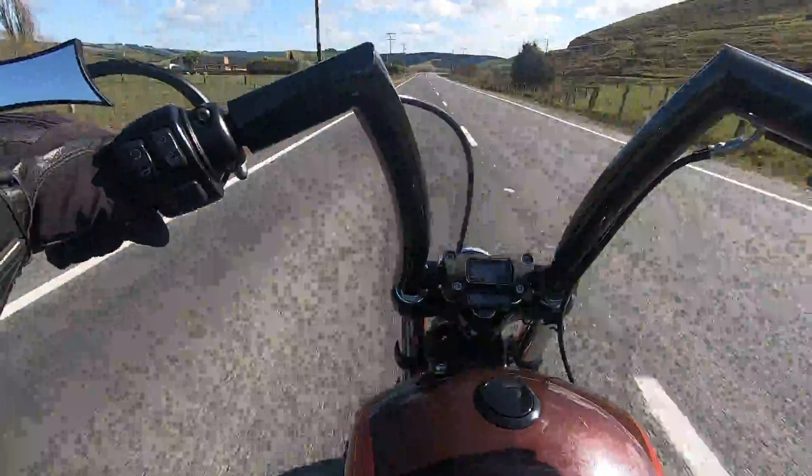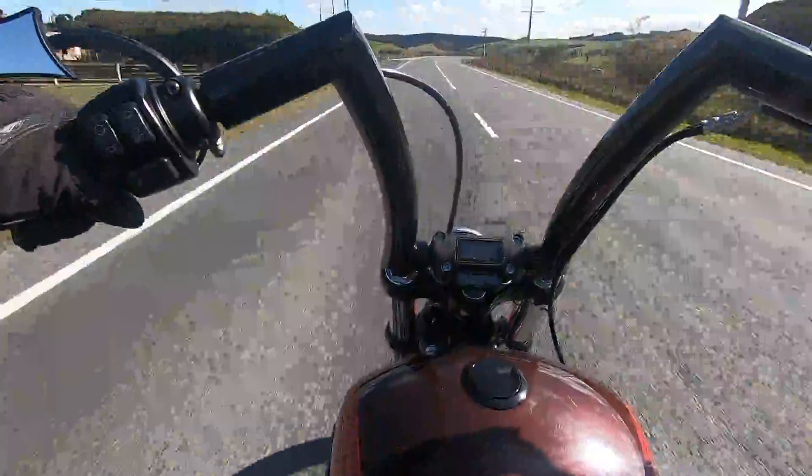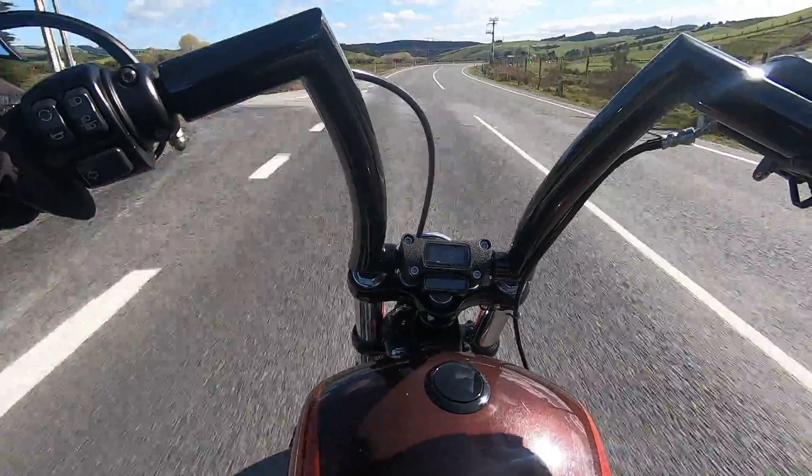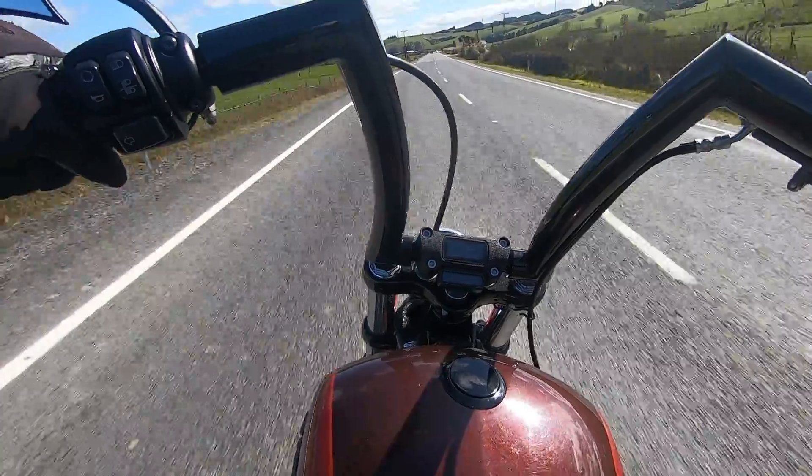One of the other differences is it's not quite as nimble when parking. I really have to be concentrating when I'm in neutral and trying to manhandle the beast into a spot, a car path, or on an incline.